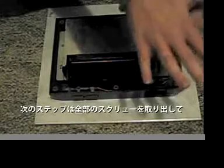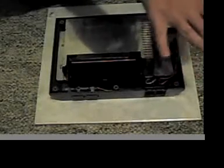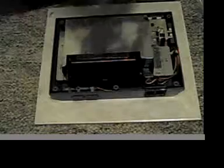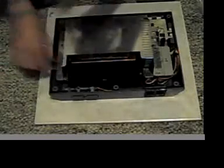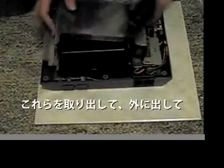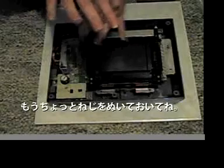The next thing you're going to want to do is take out all the screws that you pretty much see on here. You're going to want to take this metal shield and set that aside. After that, you're going to want to take the cradle off, so you're going to do some more unscrewing.